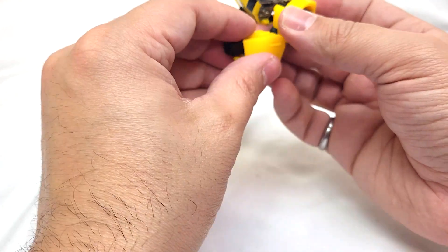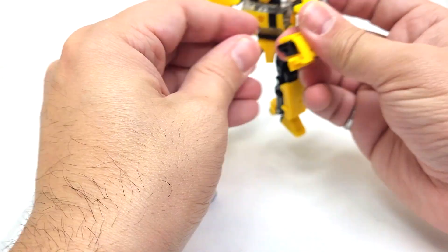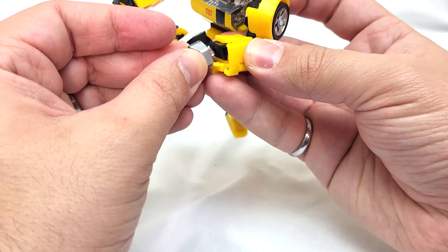He can hold his weapons. If you want, you can flip around a wrist and he can put in a stinger.